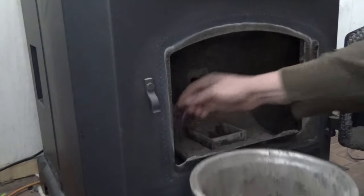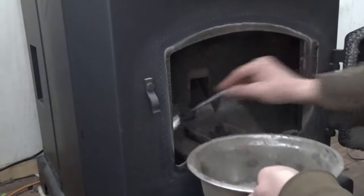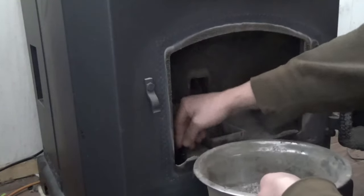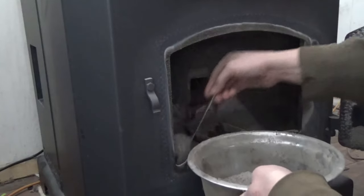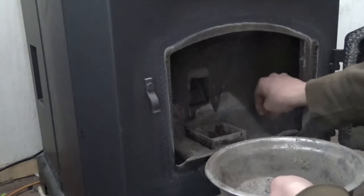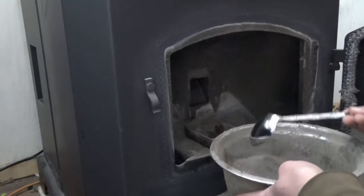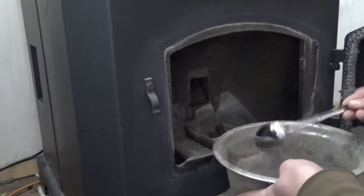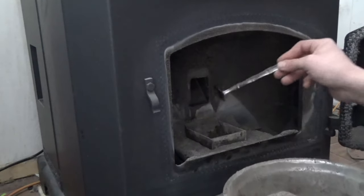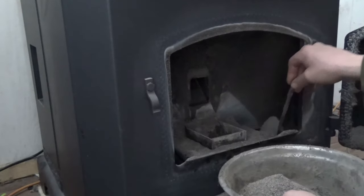Just scoop a couple spoonfuls of ashes from the sides. These are like ash collectors on the side — just somewhere for the ashes to go. It blows air through the fresh pellets after they're dropped into the burn pot, and that's kind of what stokes the fire, what keeps it going. The ashes blow up and out over to the sides, so it has to have room for the ashes to go. So I always dig it out a little bit.